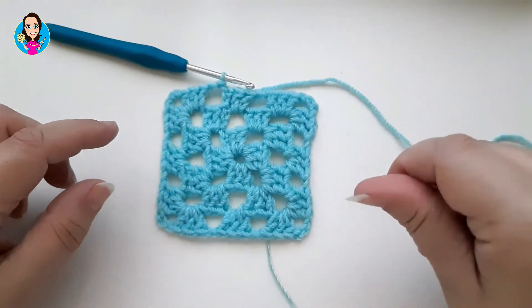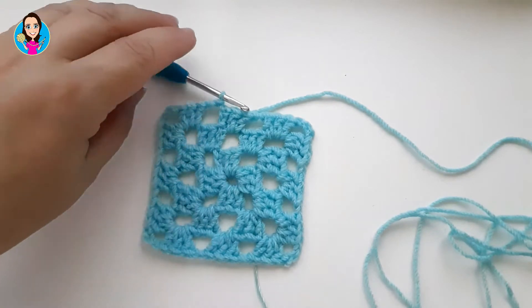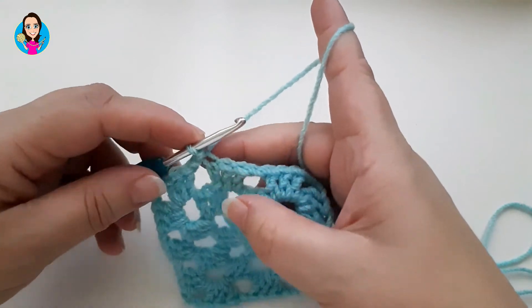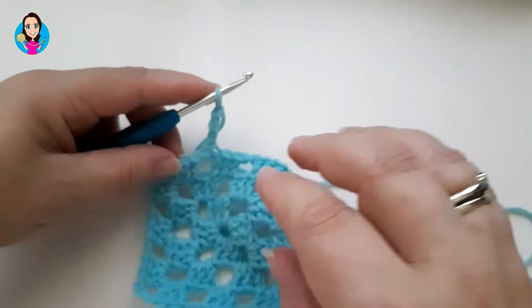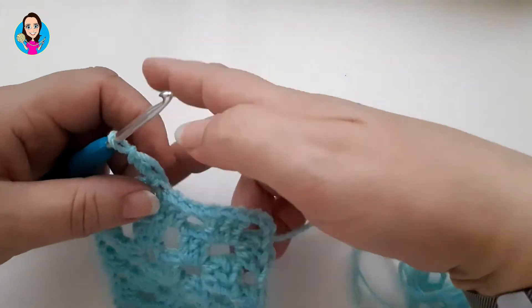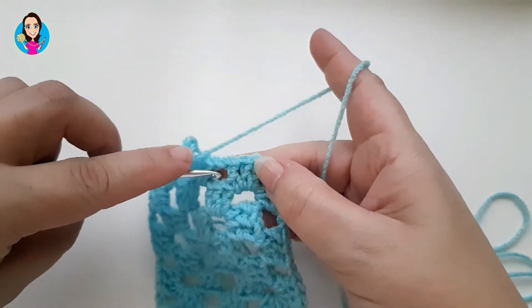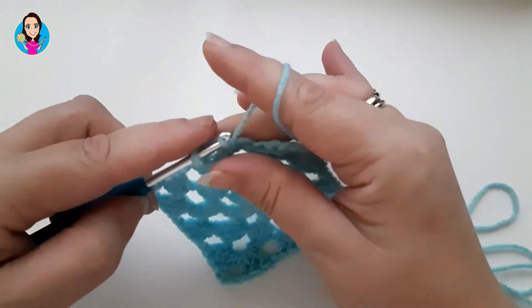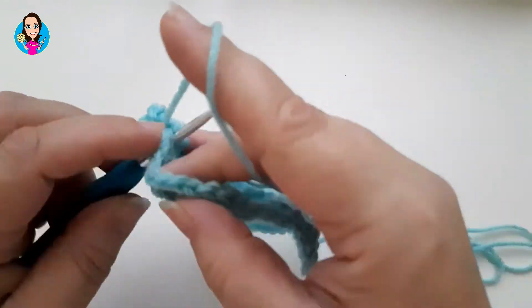I'm going to pause the video here because I really need to wash my hands — I'll be back in just a sec. Okay, so we're going to start round four. I'm going to chain three, and that will become one of the trebles for this gap here. Travelling across here, I need to chain one and then three trebles in the chain space — one, two, three.